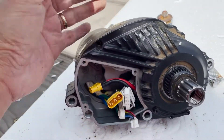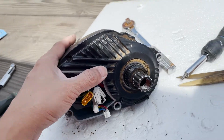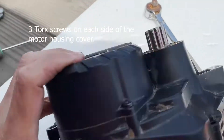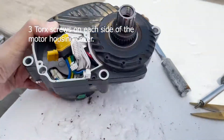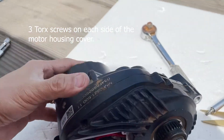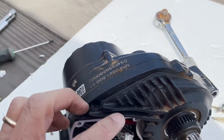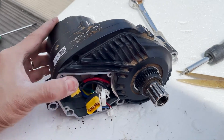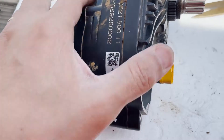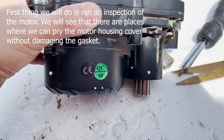Then, to open this up, merong — ilan ba ito — tiktatlo pagkabilang side. So now, question is paano tatanggalin ito from the other side. Hopefully you can see this. So gagawin natin dito — unang-una, inspeksyon, see what's going on.